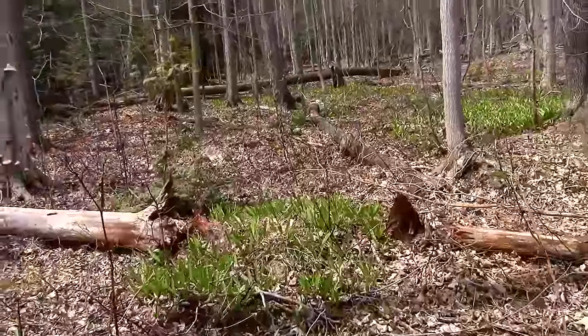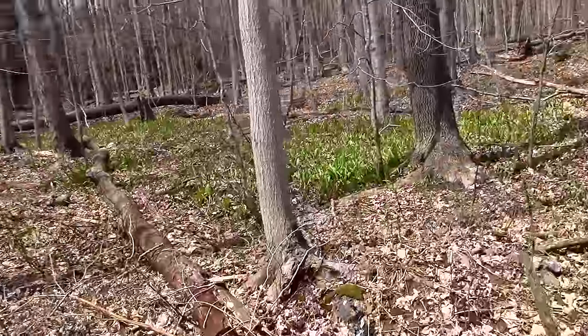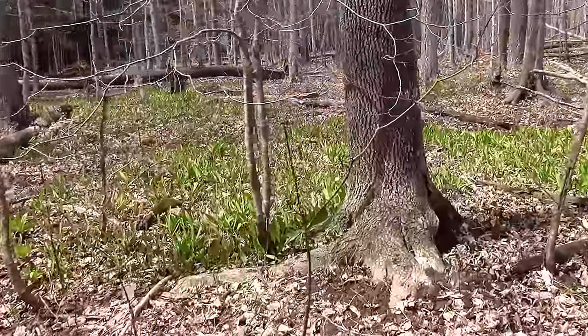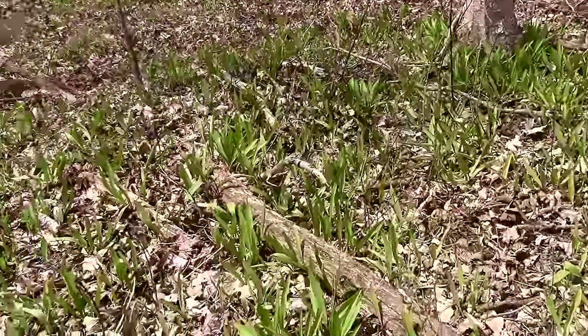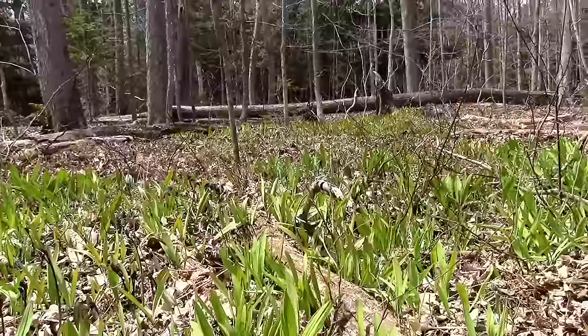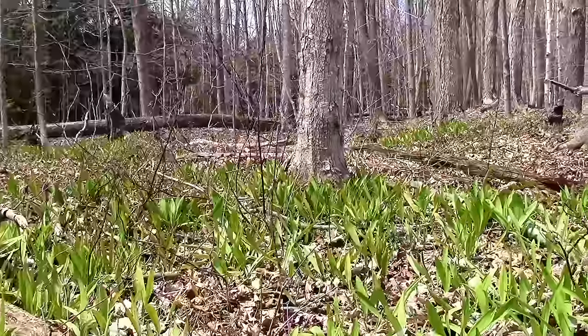As you can see by all the green patches of leeks on the forest floor, this makes them very easy to spot if you're looking in the right place. Another reason why leeks are best in the spring is because they are the most tender and flavorful during this time. Later into the summer, leeks will take on a tougher texture.